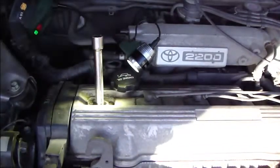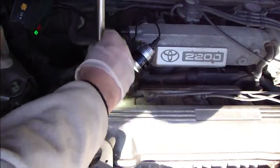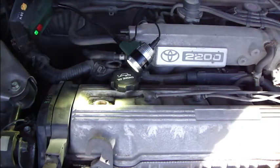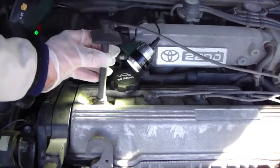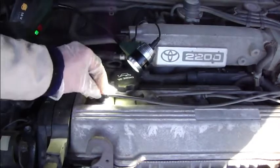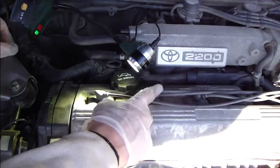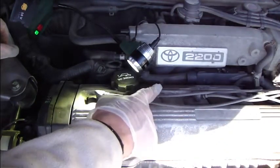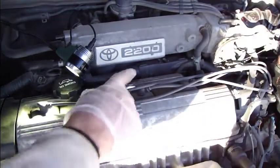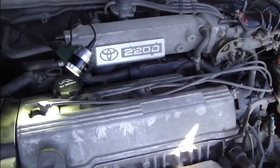Then I take the socket out. The final step is to reinstall the spark plug wire carefully and press it in until I hear the final clip sound. Next I change the other spark plugs — that one, then this one, and the last one — until all spark plugs have been replaced.